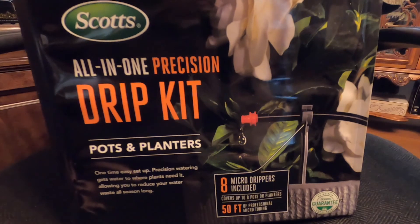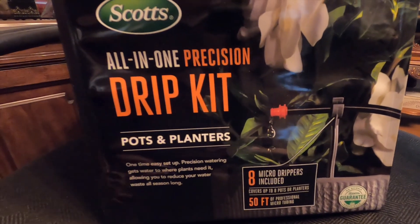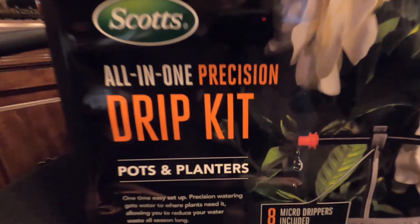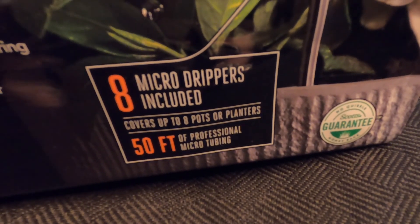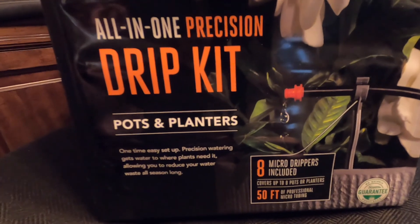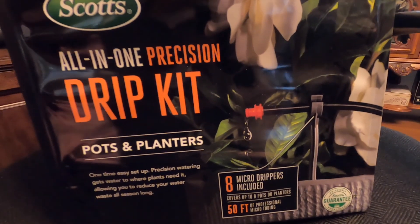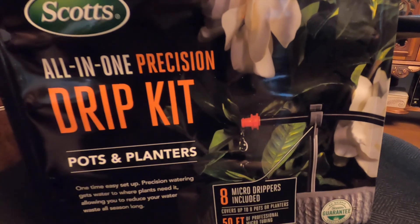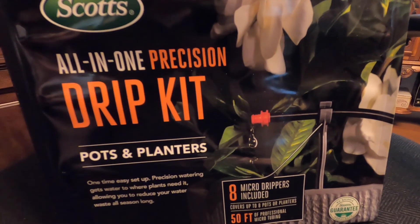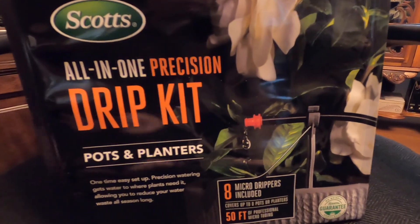Something new I'm going to try this year — I was at my local Ollie's, which is a bargain discount store with closeouts and overstock, and I found the Scott's brand All-in-One Precision Drip Kit for pots and planters. You get eight micro drippers and 50 feet of professional tubing, and it covers up to eight pots or planters. I'm going to try putting these in the antique iron urns outside to save me from having to water as much this year.